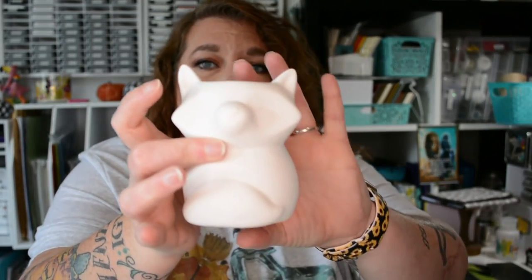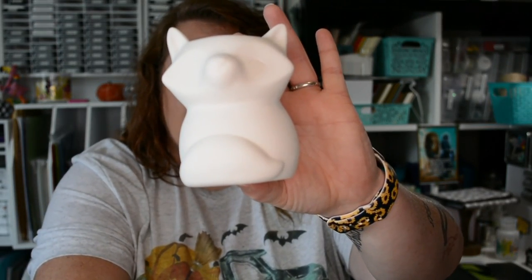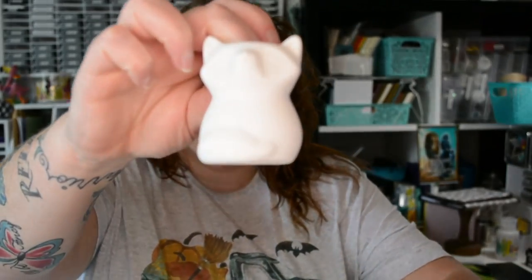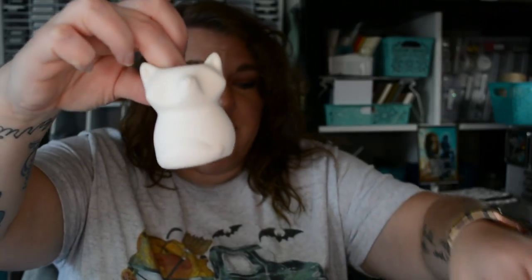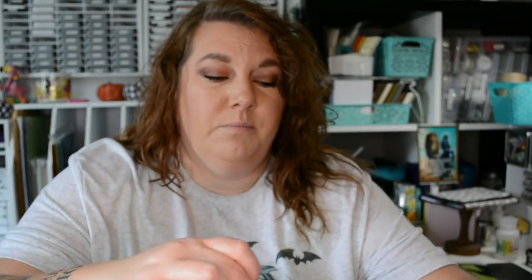Let's start with Target because that stuff is more fall, not Halloween, and then we'll move on to the rest. At Target's Bullseye Playground — the Target dollar spot, whatever you'd like to call it — they are bringing out their fall and Halloween stuff. The first thing I bought is this little fox, and I got three little itty-bitty foxes. I have three little boys, so I'm going to paint that as the mama fox and the three babies.